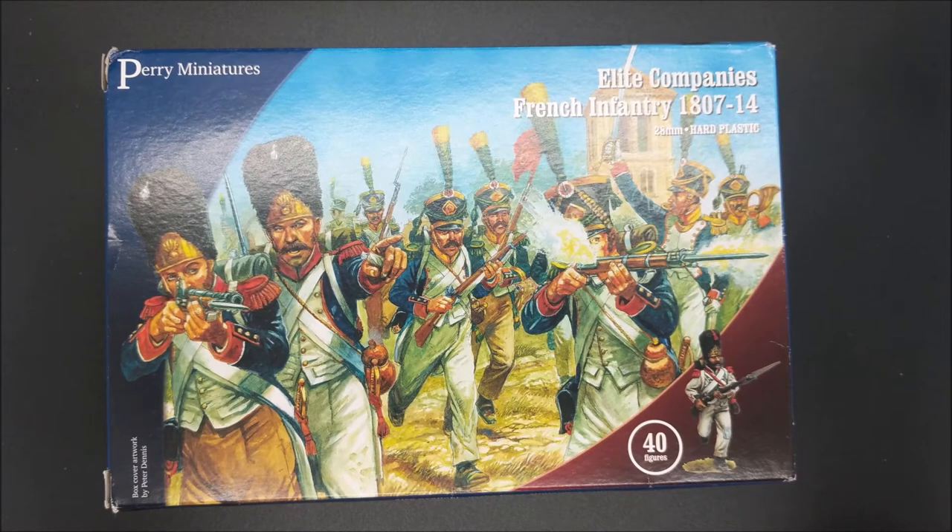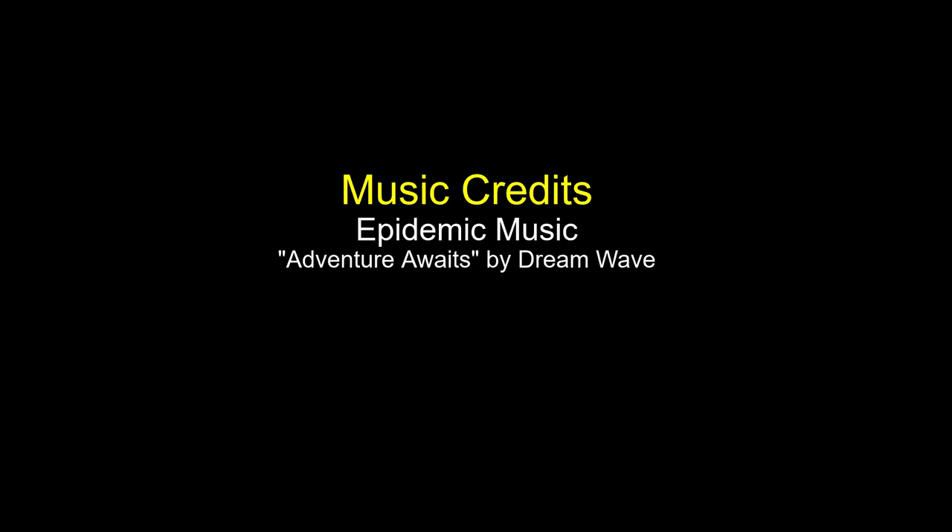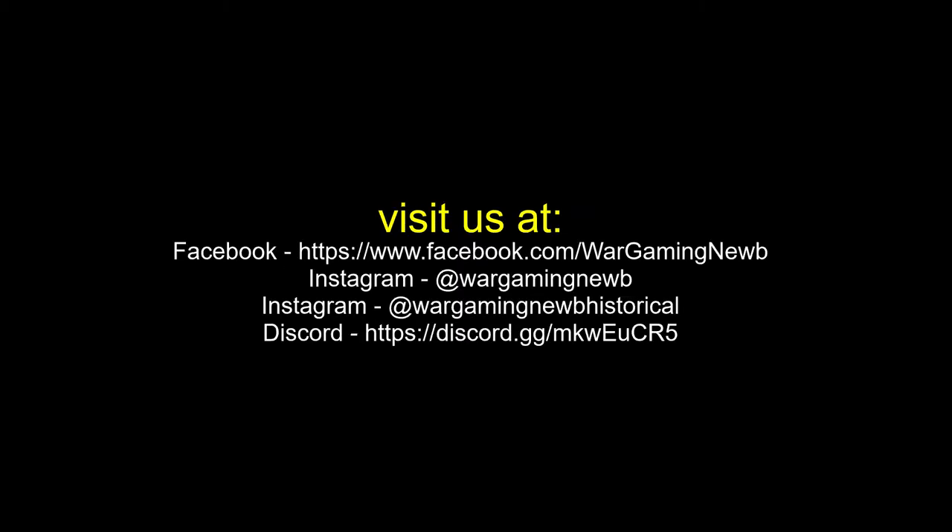If you like this video, go ahead and click like. Subscribe to the channel if you already haven't, and click that bell icon so you can get notified of all unboxings, battle reports, and all that stuff coming out of the channel. Join us on our Discord — the link will be in the description below. Thanks for watching. Stay tuned for more unboxing videos from Wargaming Noob Historical. We'll see you next time.